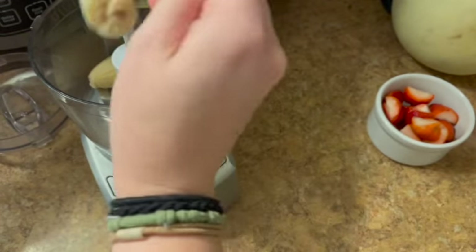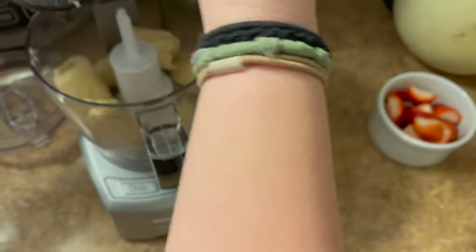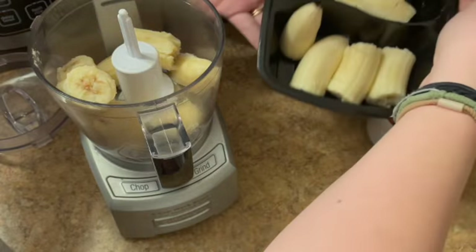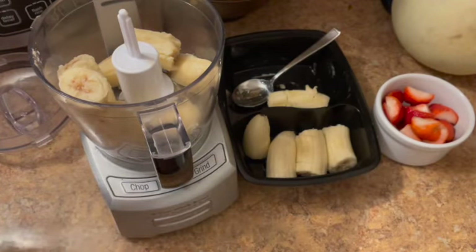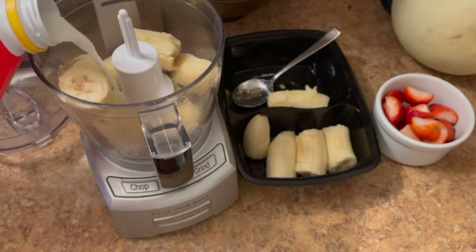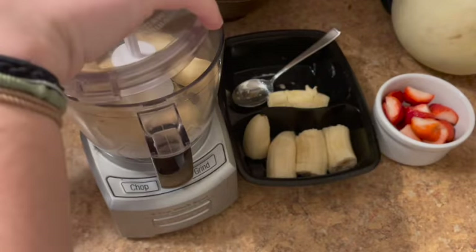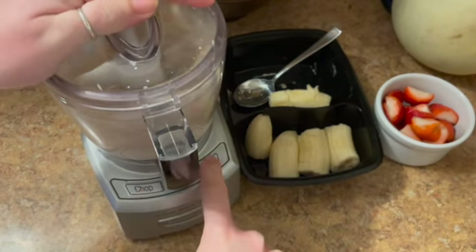I'm gonna put half of those bananas in the food processor. You can use a blender, an immersion blender — like a stick blender thing — use whatever you have. I even did this with a potato masher and it came out lumpy, but still good. Then I'm gonna add a splash of milk, so this one we're doing a dairy version. Put the top on, blitz that up.